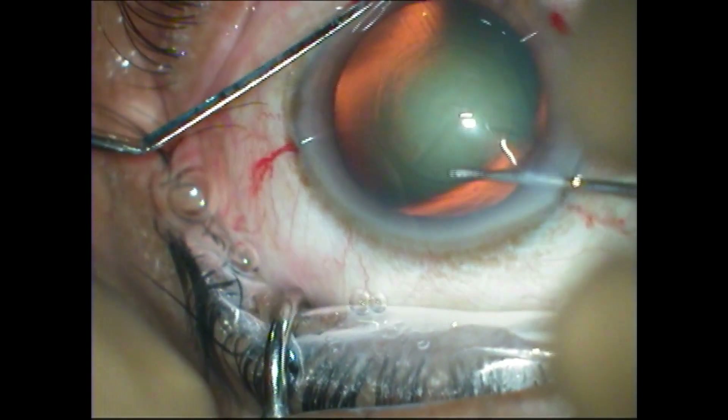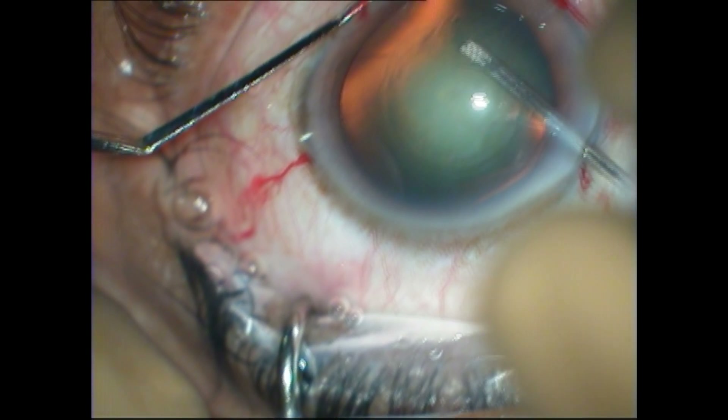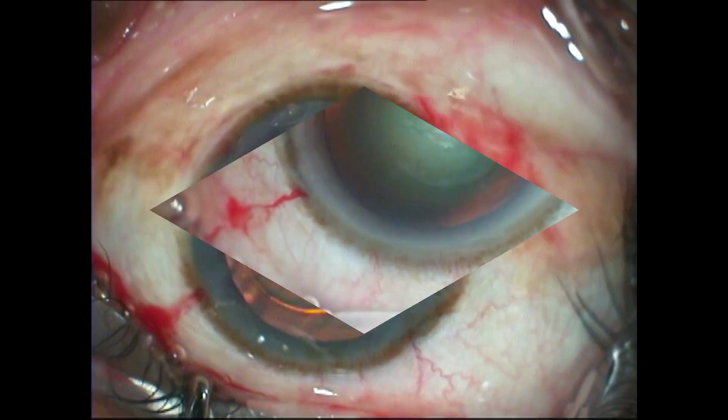The capsulorrhexis is then initiated and completed in the usual way using the mark as a template, and is quite simple and quite easy to do so.